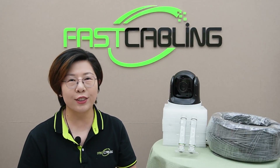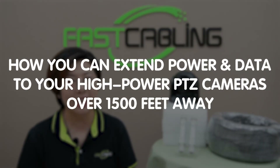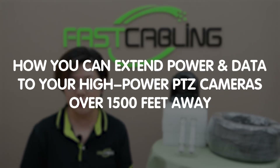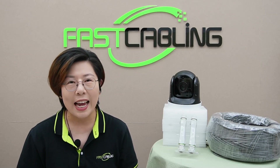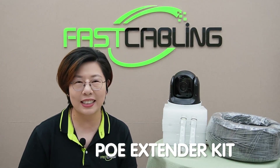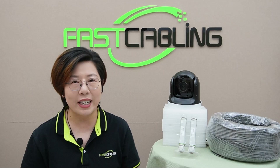Hey everyone, welcome back to Fast Cabling. Today in this video, we're diving into how you can extend power and data to your high-powered PTZ cameras over 1,500 feet away — yes, you heard that right, 1,500 feet, that's 450 meters. And we'll do it using a 300-meter PoE extender kit. So if you've been struggling to get continuous connectivity for your long-distance PTZ installation, this is the video you've been waiting for.